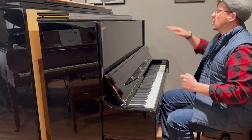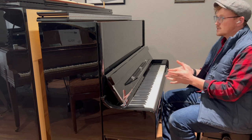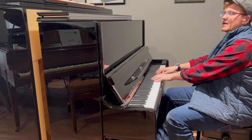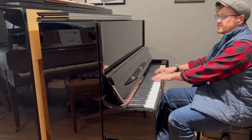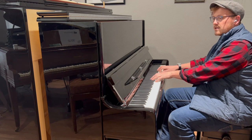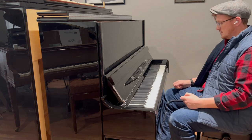So this will rival most five-foot grands as far as power. I can play the bass strings soft without even using the left pedal — this is just the natural bass tone. As you can notice, I even have the lid open for extra sound.